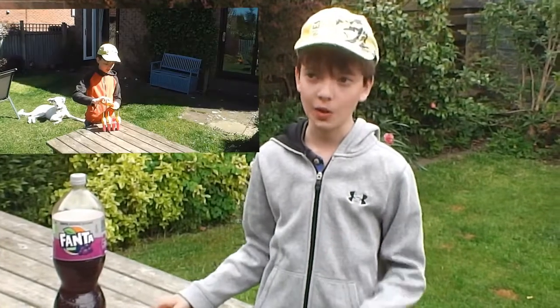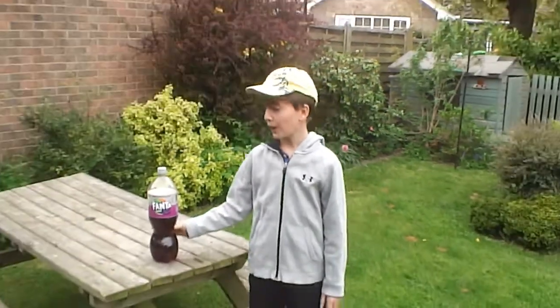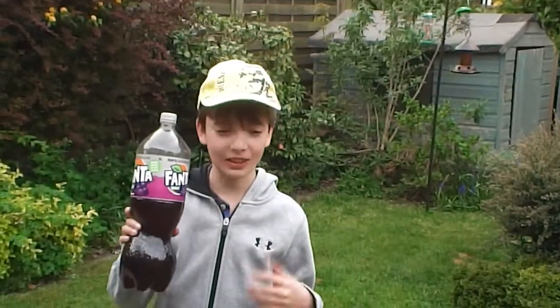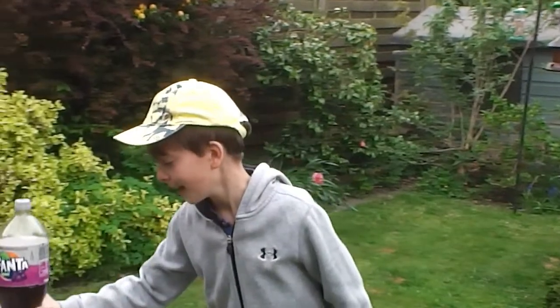Hi guys, it's Ralph here and welcome to another video. This time last week I did a video where I made ice lollies with plastic ice lolly molds and they came out really well — I did a few flavors and everyone really enjoyed them. But today I'm going to try it with not juice but grape Fanta. It's like the best drink in the world in my opinion.